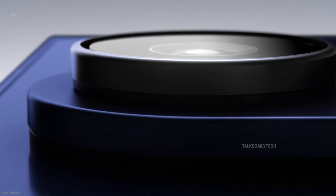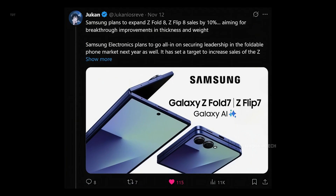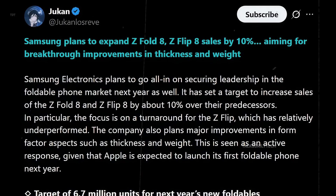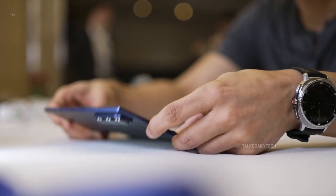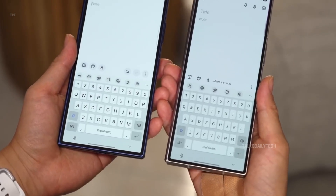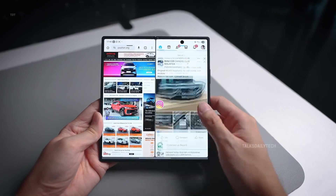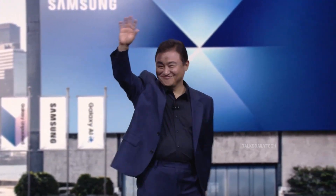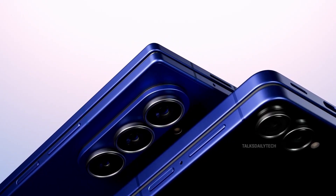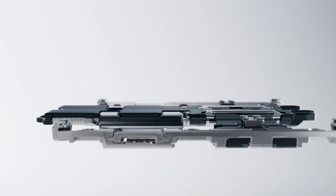A new report from The Bell, shared through Jukanlos Rev on X, says Samsung is targeting 6.7 million foldable sales next year — roughly a 10% jump from its 2025 lineup. Samsung is putting most of its energy into the Galaxy Z Flip 8, and insiders say the upgrades will be meaningful. The phone is expected to arrive in mid-2026, with a thinner, lighter design and a more refined form factor that could help Samsung stay ahead before Apple enters the game.